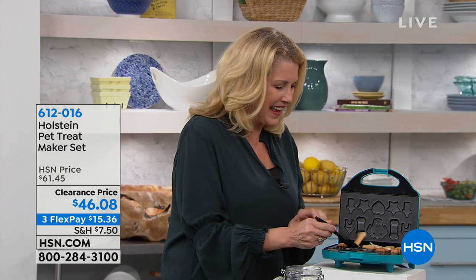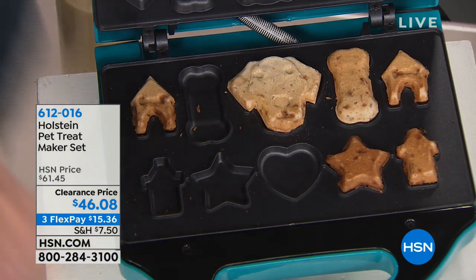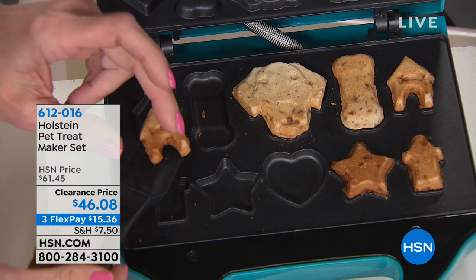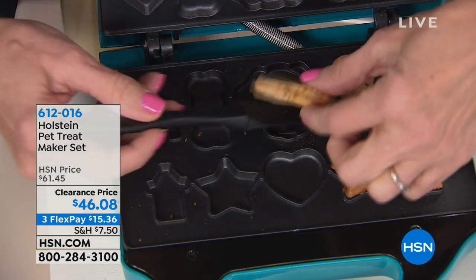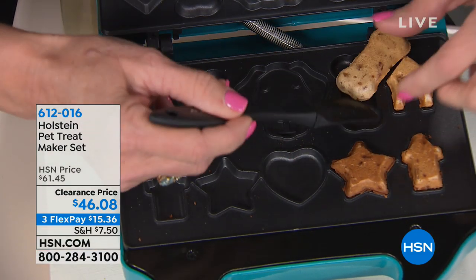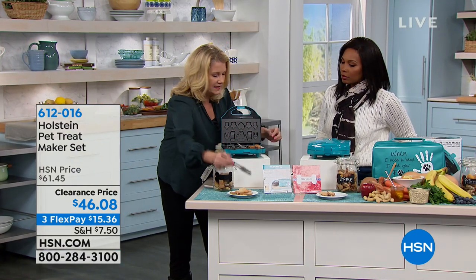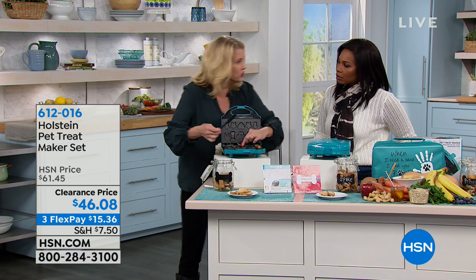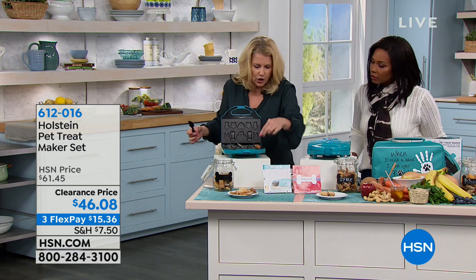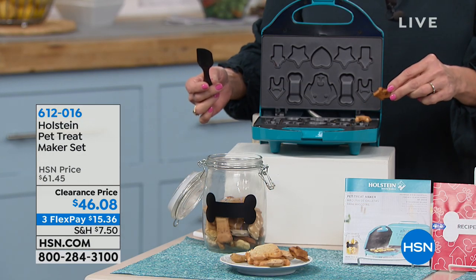All five dogs want the treats — they look at you and you have to give it to them, and they are so expensive. When you're making them yourself, you can control the calorie content and control what's in them. My daughter has a Shar-Pei that is so allergic to everything — if she has any gluten or grain, it results in a $135 shot.